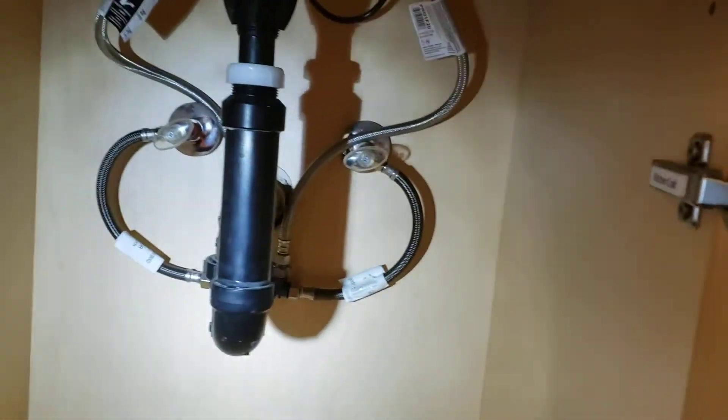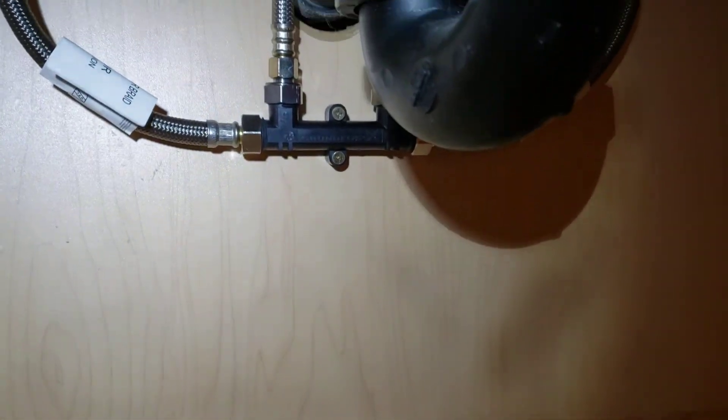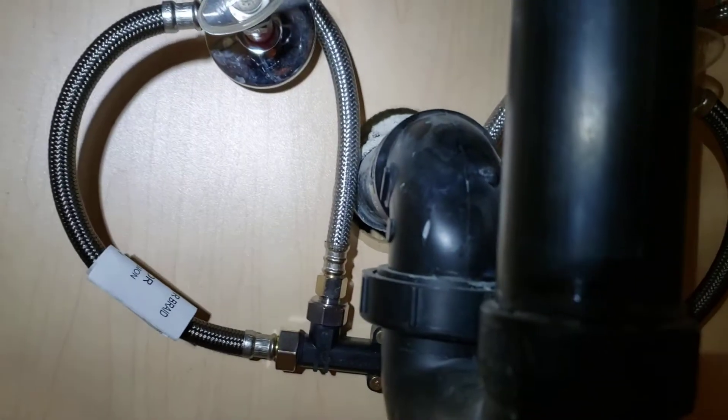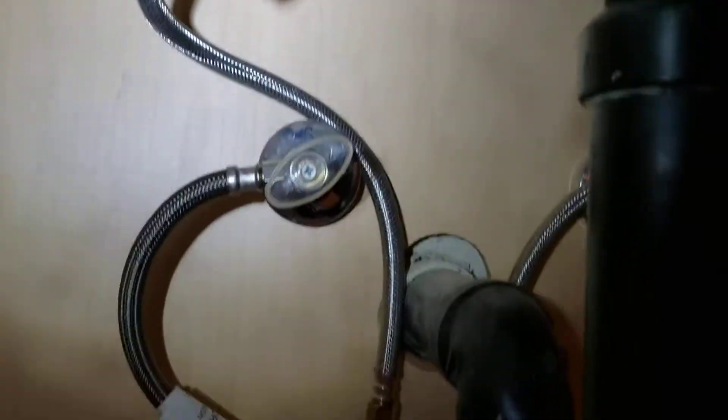Over here we've got the crossover valve with a Watts pump. We'll take a video of that in a minute. The first crossover valve is sitting down here — hot and cold. Brand new supply lines come with the kit: the short ones that go to the valve and the ones going up to the faucet. Those are all brand new. You had old Quest tubing here, so that's all been replaced.